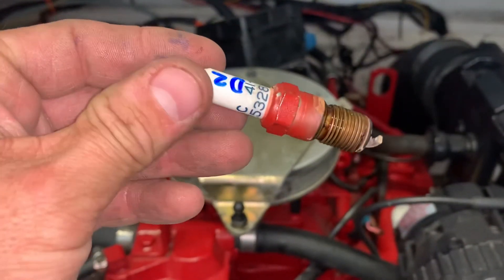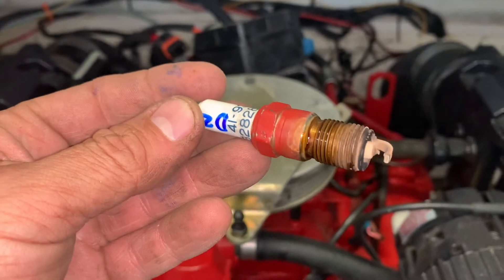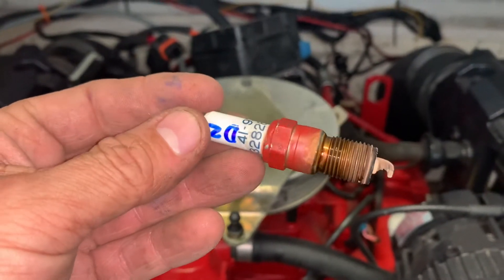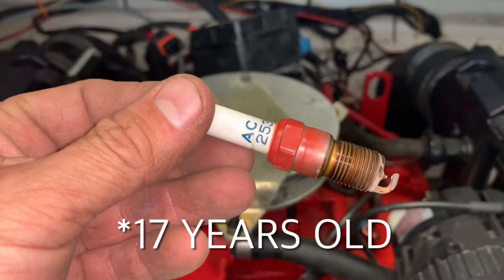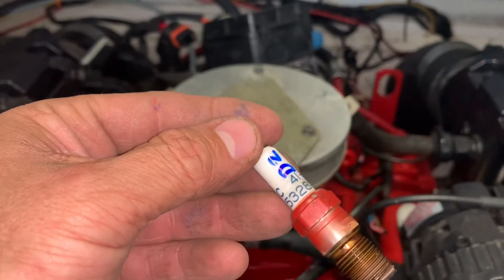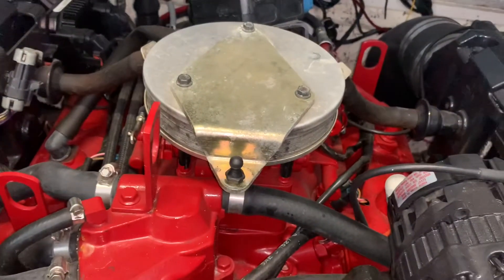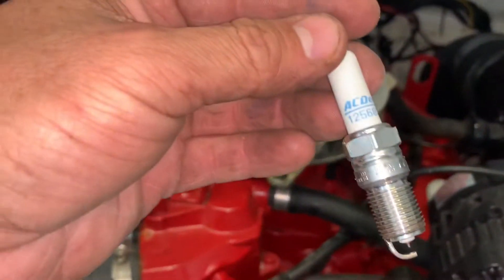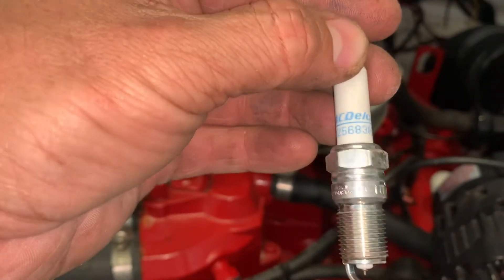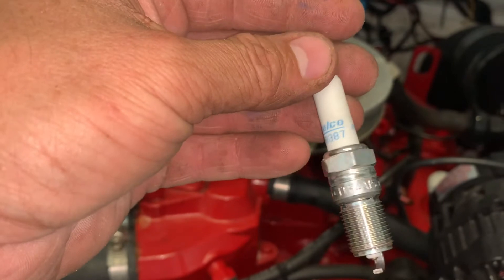Based on how they look coming off — it's 2021 — so these are 25 to 26 years old. I labeled them as I brought them out so I can look at them later, maybe examine them, have somebody smarter than me look at them. Here's what I ordered off the Volvo site: it's an AC Delco plug, number 41-256-83-87. I'll put a link in the description.